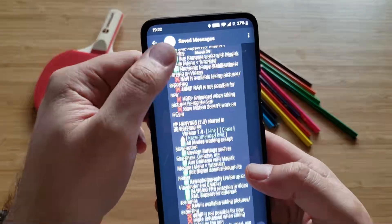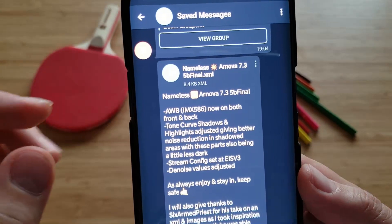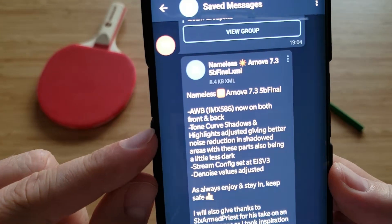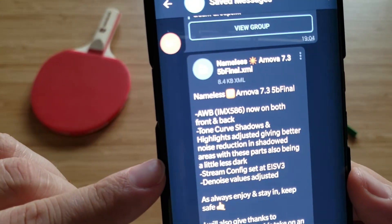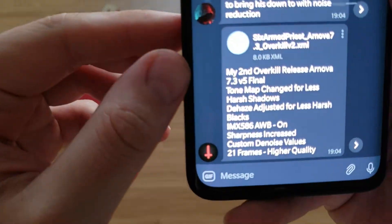I'm going to show you some important information. The first XML I'm going to show is the one from Nameless — called Nameless Arnova 73 Beta 5B Final. It supports automatic white balance for the IMX586 on the front and back camera. Tone curve shadows and highlights are adjusted, giving better noise reduction in shadow areas with those parts being a little less dark. The noise value is also adjusted.